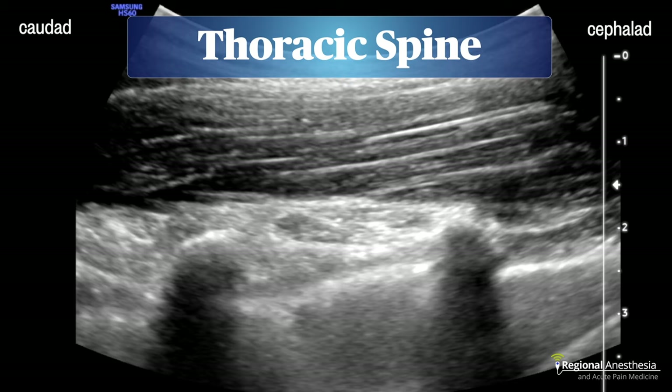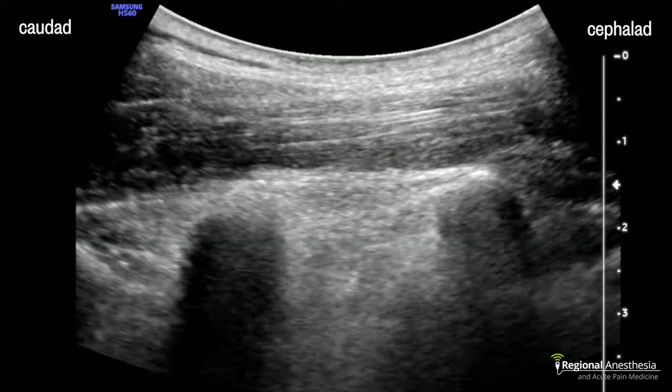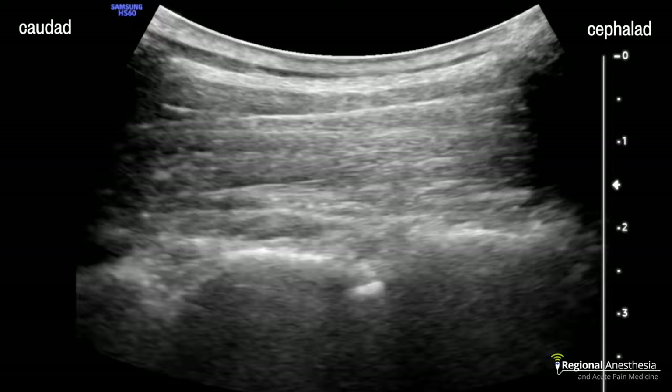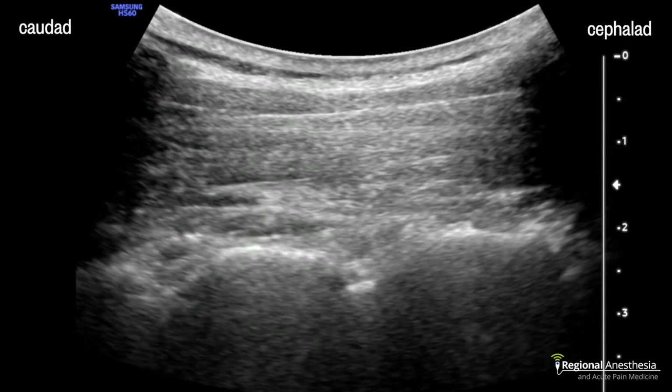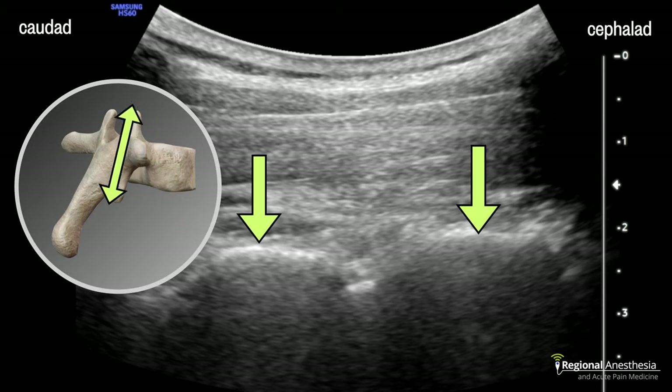Scanning is most useful for the lumbar spine, but there is some utility in the thoracic spine too. Starting the parasagittal scan out laterally, we see rounded ribs and pleura between them. Sliding medially, we see a transition to squared-off transverse processes, and then to flatter laminae. We don't see alligator triangles in the thorax because the laminae are naturally more flat. Note the bright spot between the laminae — that's our posterior complex — and while it's really hard to see beyond that in the thoracic spine, use it to measure the distance and vector to the laminae, then walk off cephalad into the epidural space.